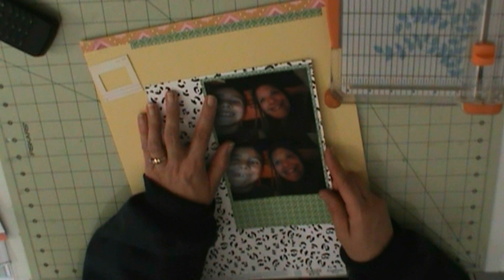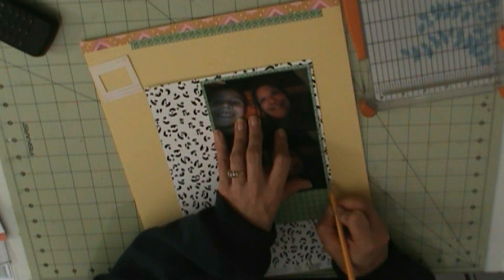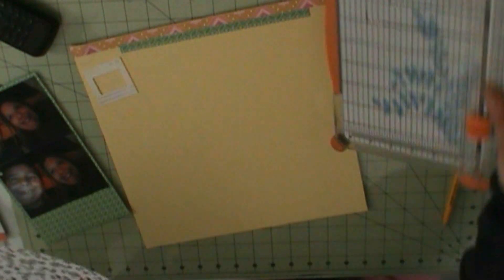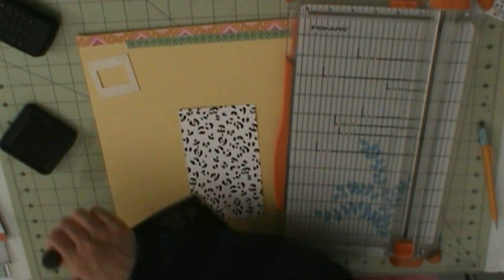Alright, so I have a few more layers to put down. I have this black and white pattern, Amy Tangerine Slice of Life. I'm going to mark because this one isn't going to go all the way down or all the way across. I'm going to make pencil marks as to where I need to cut.